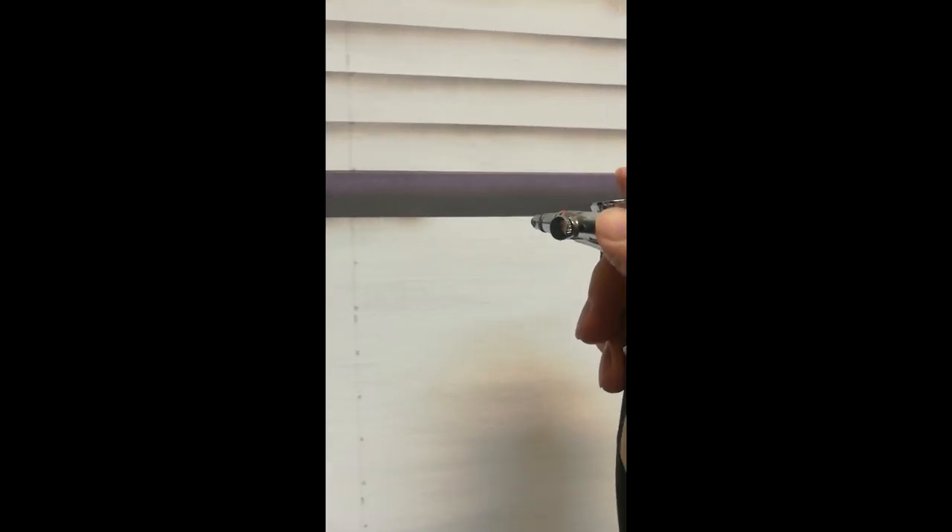I go along the bottom edge of this thing. I don't know if you can see it very well, but I had to spend some time cleaning this airbrush because it was so clogged from the last time I used it, which was almost never.